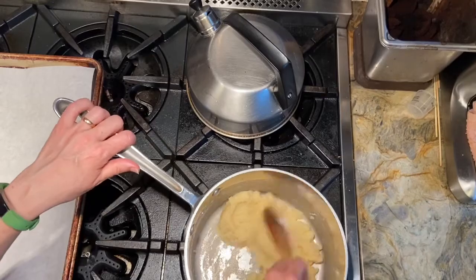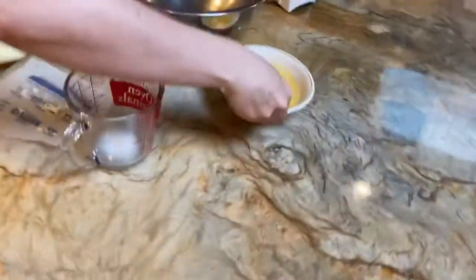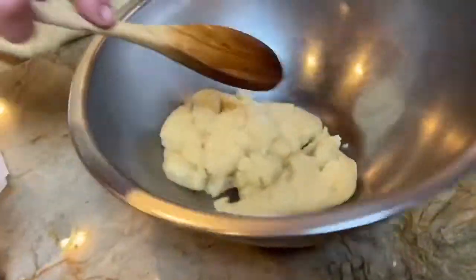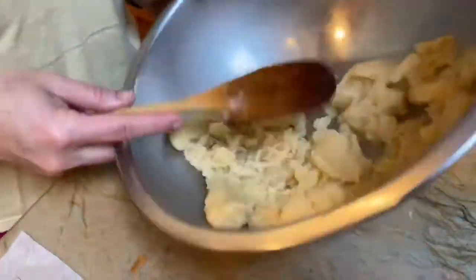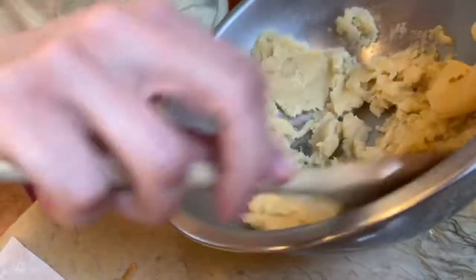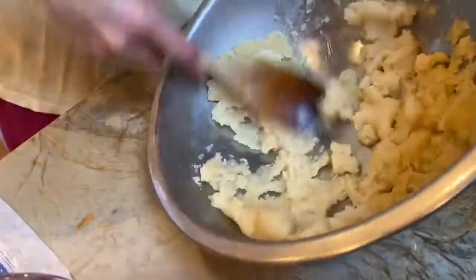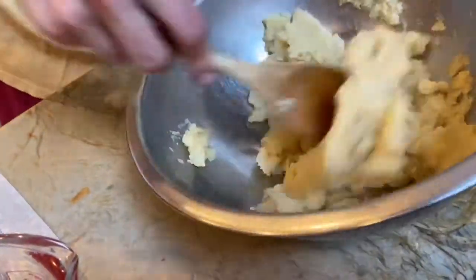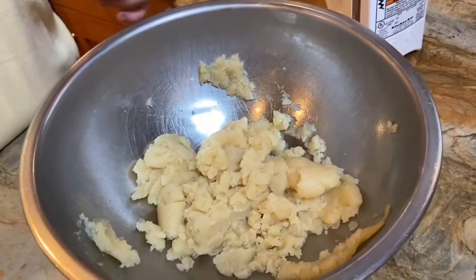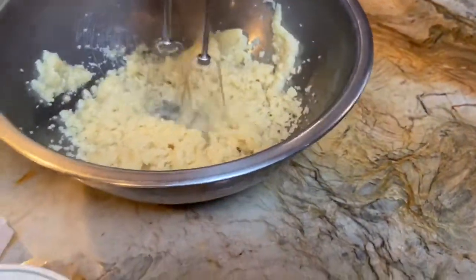The next step is to mix this in. You could transfer it to your stand mixer, but I'm just going to do it in a bowl. Before I add the eggs, I'm going to spread it out so it cools slightly — I don't want the eggs to scramble. You want to cool it to about 125 degrees, and then you're going to add one egg in at a time.